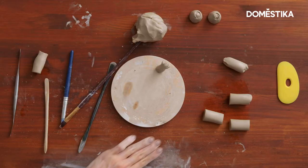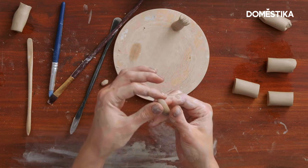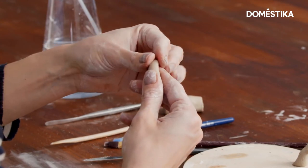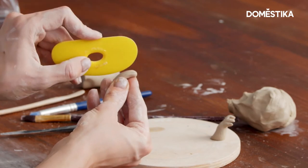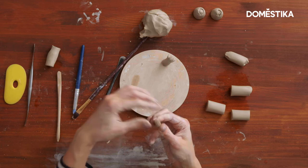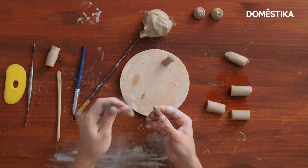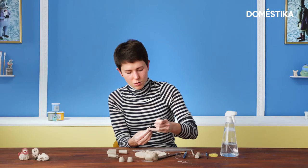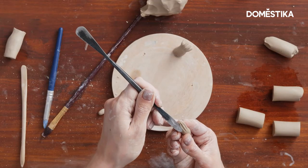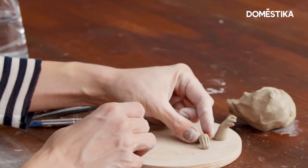Now I will show you how to make the feet of the toad. I just make this comb shape, flatten it a bit, make it more flat like this. And now I just indicate the fingers — I mark the fingers with the rib. And now we use the spatula that we used for shaping the eyes. I just try to round the angles so these fingers are more natural. So this will make the foot. We have the hand and we have the foot.